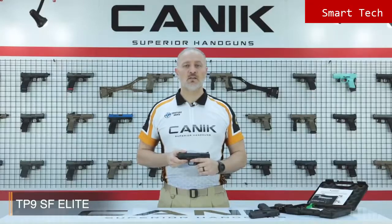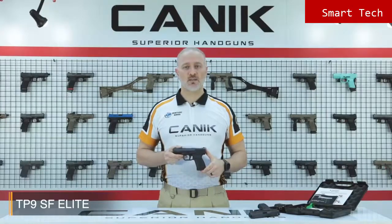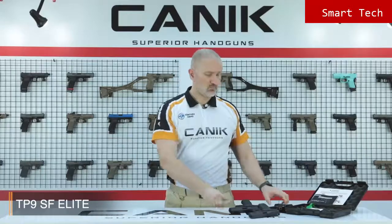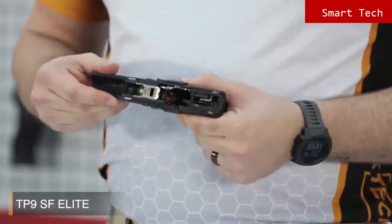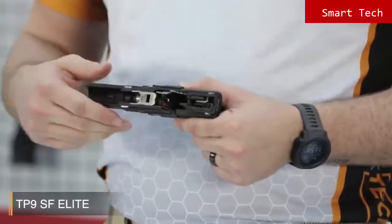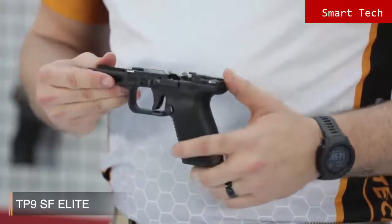The pistol comes with 15-round Mec-Gar branded magazines as standard accessories. When you look inside the pistol, you will see that all internal fire control components are nickel plated for smooth operation, high performance, and endurance.